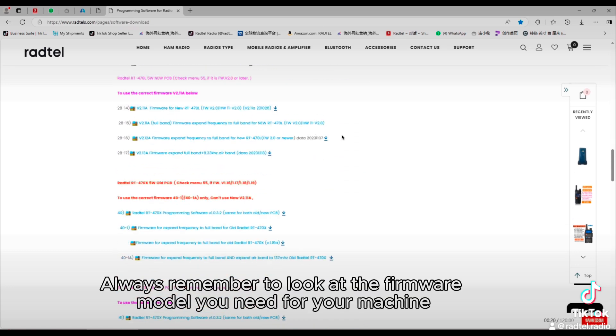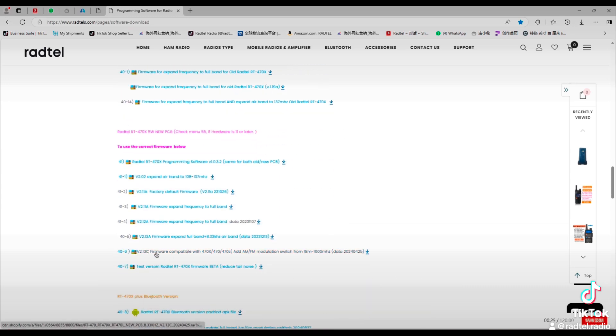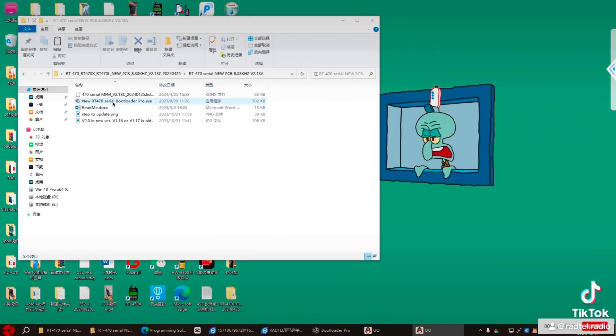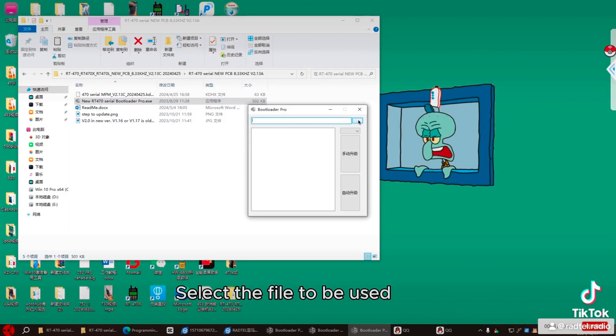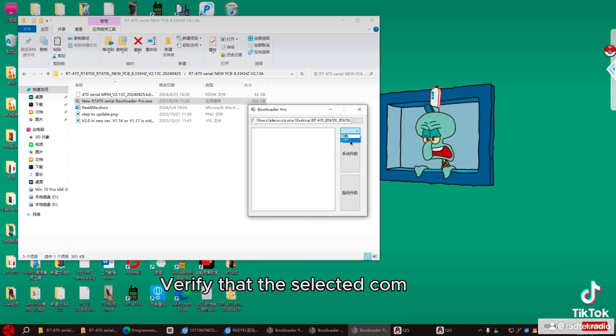Always remember to look at the firmware model you need for your machine. Select the file to be used and verify that the selected file is correct.